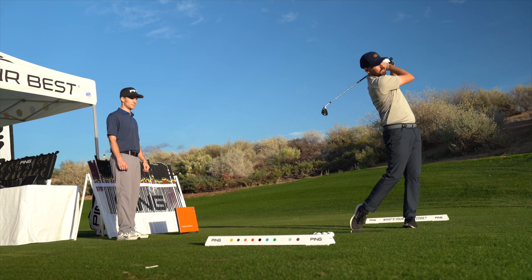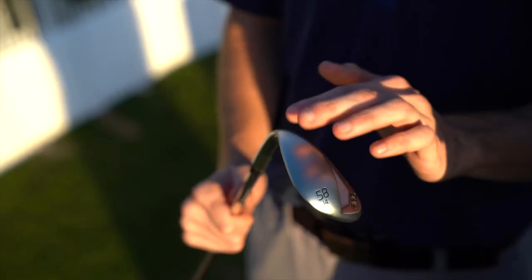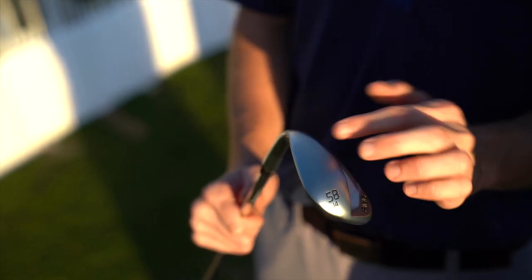We know from our research that if a player has a steeper angle of attack, they'll generally have more shaft lean at impact and they will mark closer to the lead edge. That's a really good indicator as a starting point to look at a wide sole wedge. That wide sole is going to give more glide through the turf, more protection, and more camber.